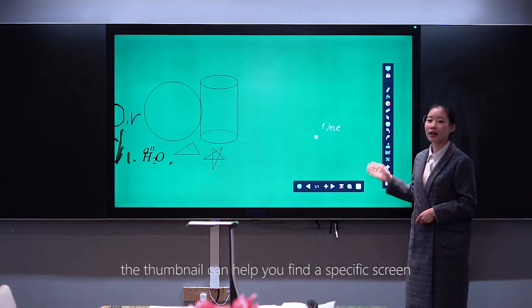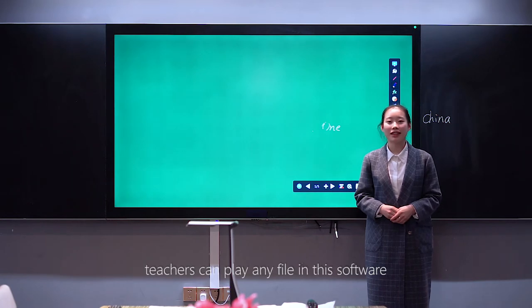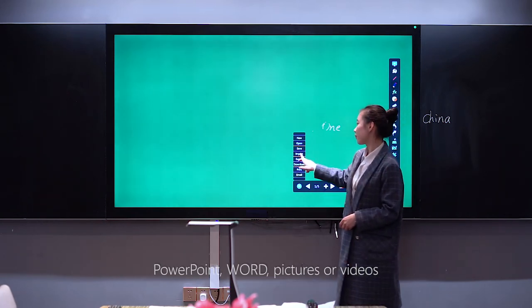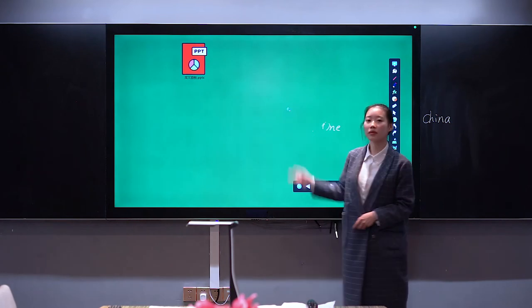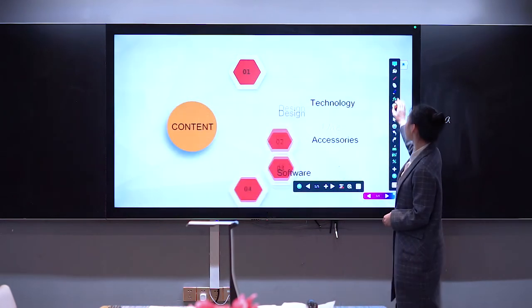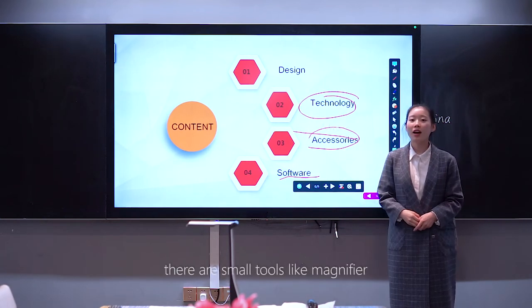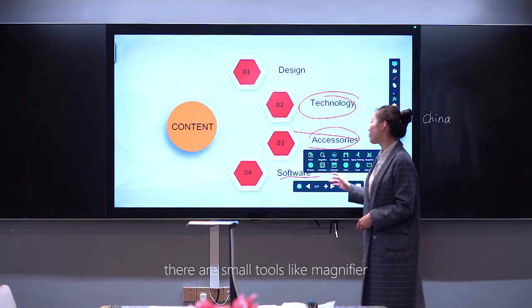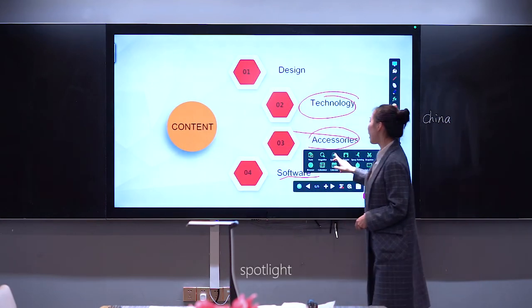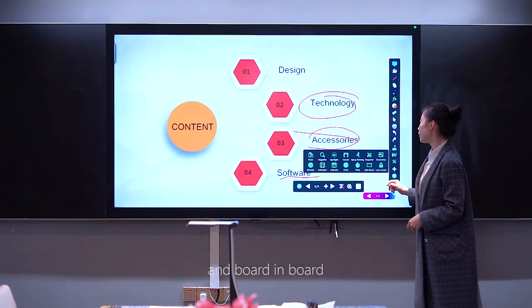The thumbnail can help you find a specific screen. Teachers can play any file in this software — PowerPoint, Word, or videos. We can open a PowerPoint now and play it in full screen. There are also small tools like a mini ruler, spotlight, and a scoreboard.